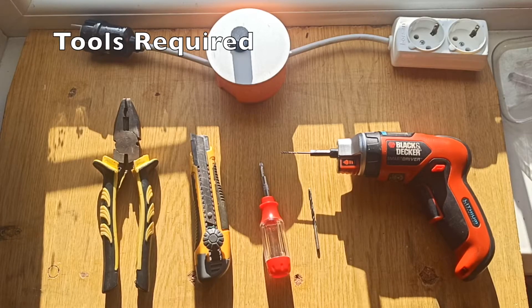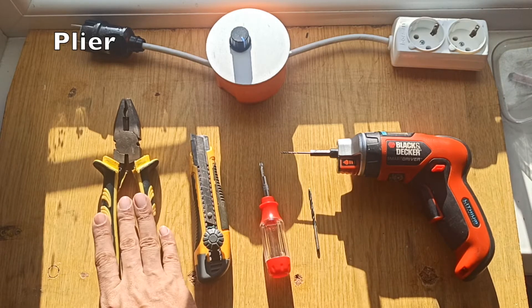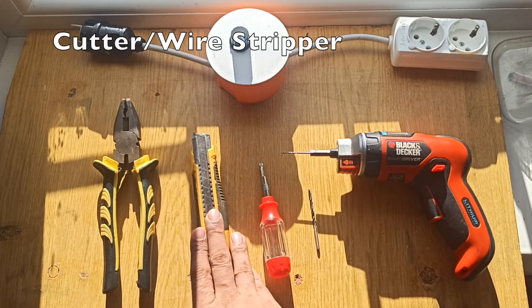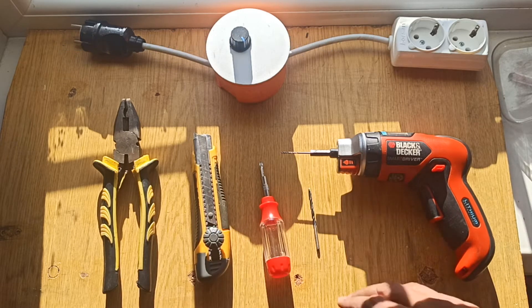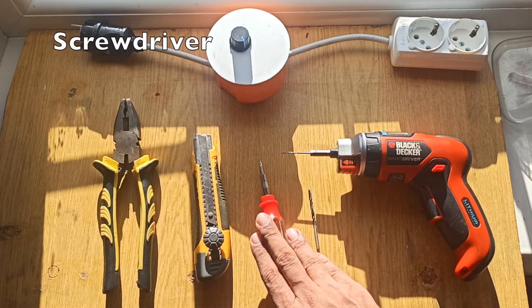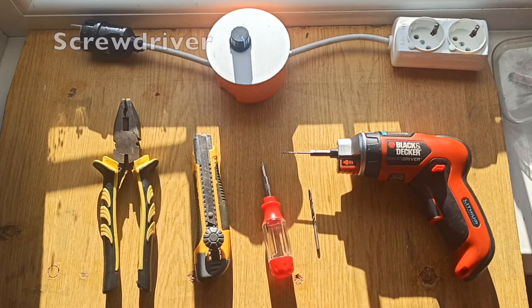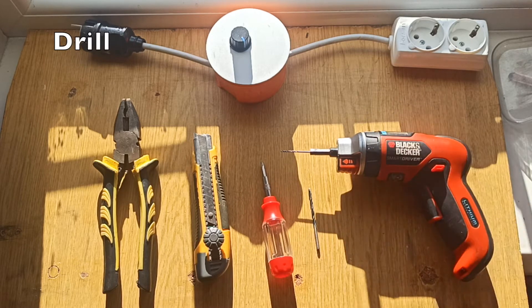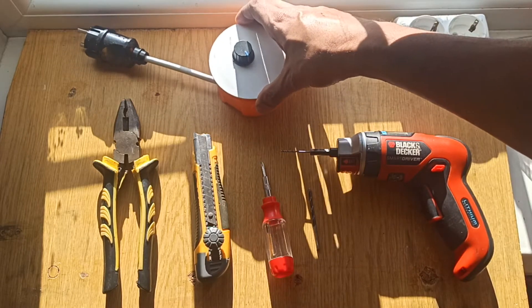Tools that you might require: a plier, a cutter or wire stripper, a screwdriver, and maybe a drill machine for making holes in the box.